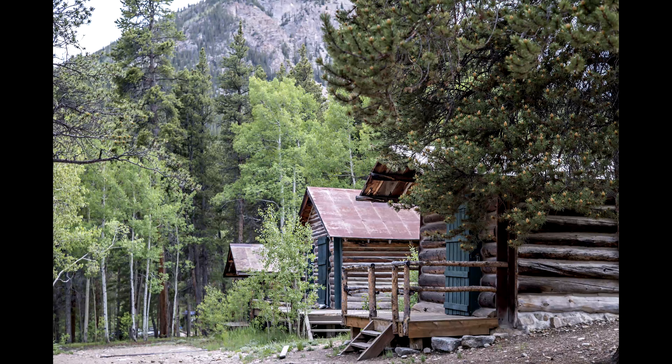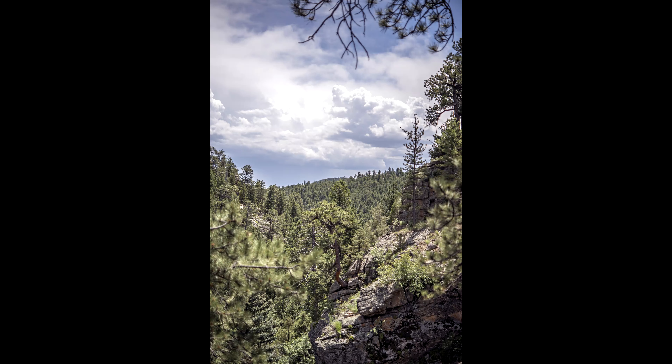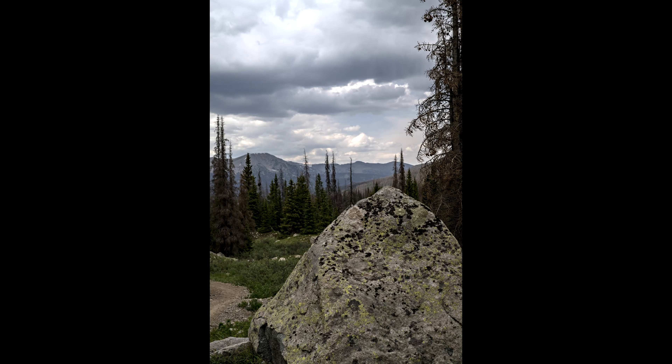Out-of-focus area characteristics across the range are generally pleasing. Subjects with a busy background and a busy foreground will produce a jittery out-of-focus area, however. In general, the out-of-focus rendering is very pleasing down to f8, and after that it's a bit bland. Wide open with close and mid-distance subjects, this lens renders depth of field like a medium format lens, and that effect is very pleasing.